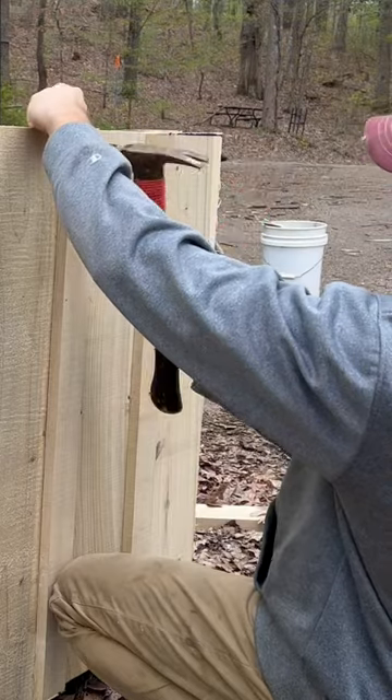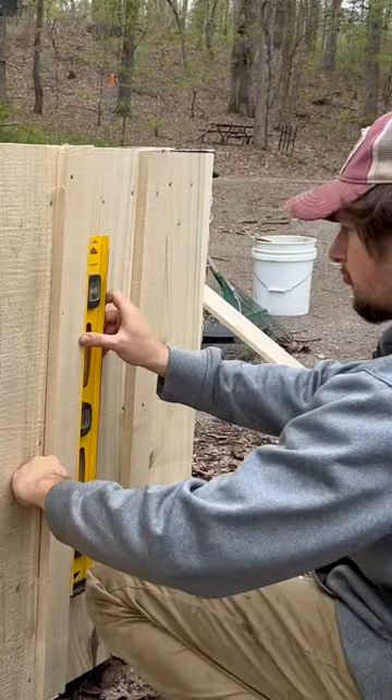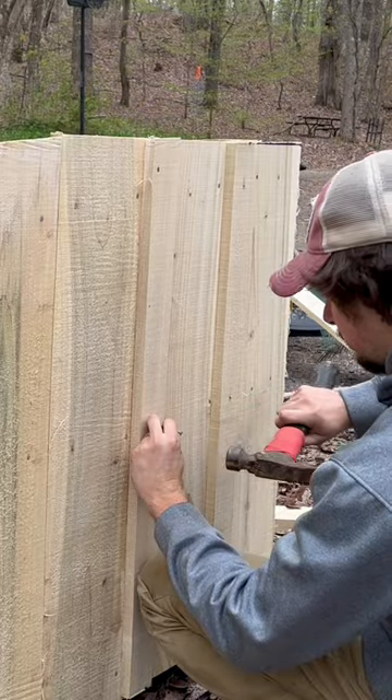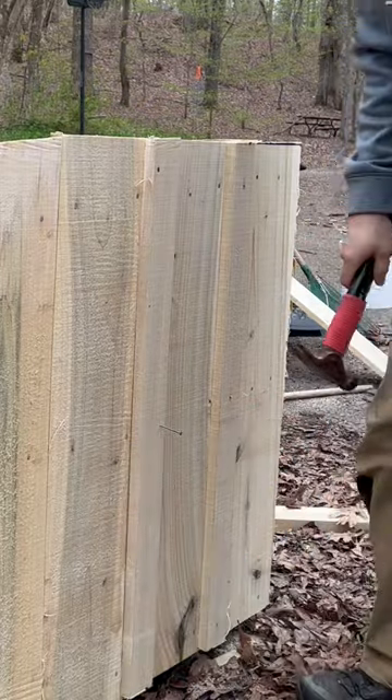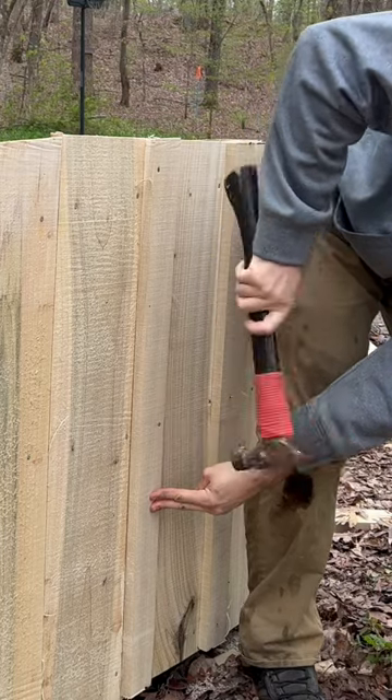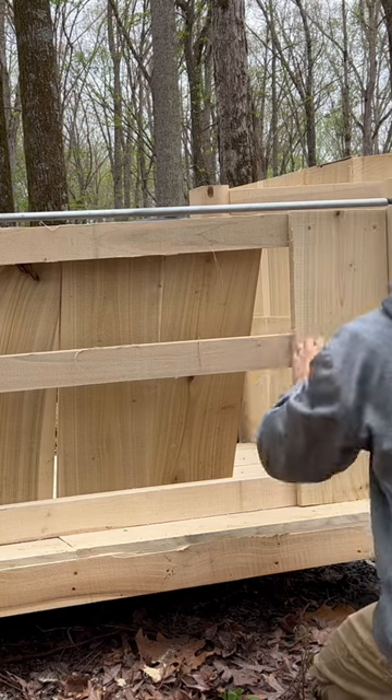The reason you do this is because the boards will shrink when they dry and that will make the space between them larger. The batten is there to hide the space between the boards and give it a more complete look. Another reason I did this is because my house has board and batten siding, so I wanted it to match my house.